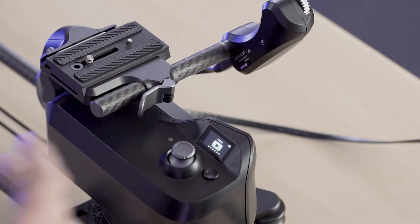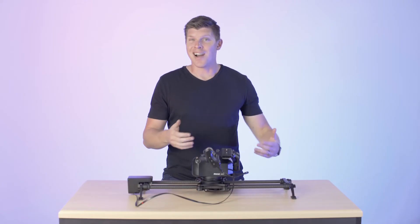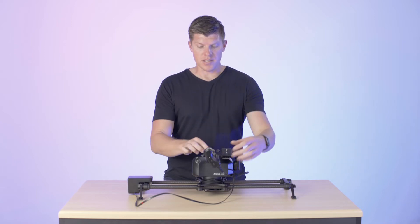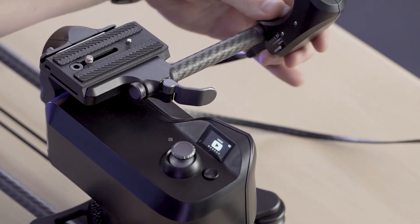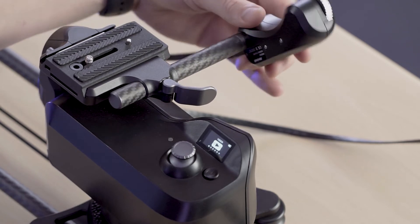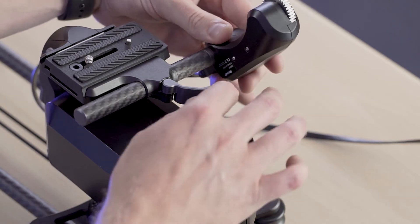Rhino Focus is an optional accessory that does not come with the base model of Arc 2. If you do choose to buy it, you install it by releasing this lever. This is how you add or remove focus and also change the positioning of it relative to your lens.